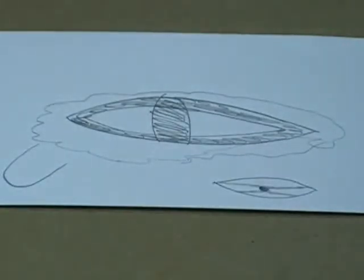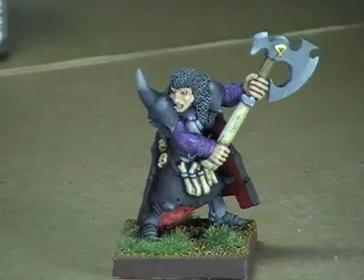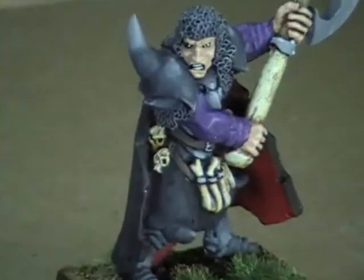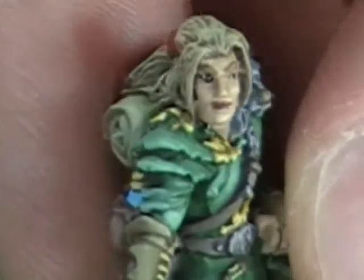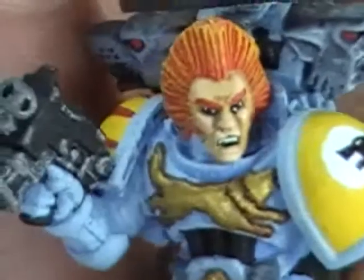And that's how you paint an eye. Here are a few quick models that have had their eyeballs done using this technique.